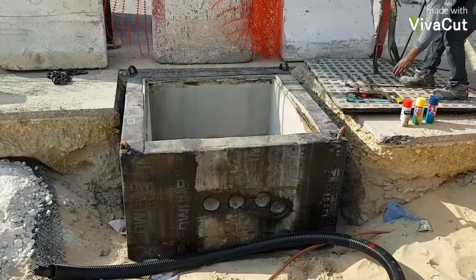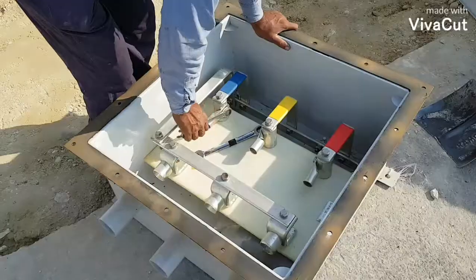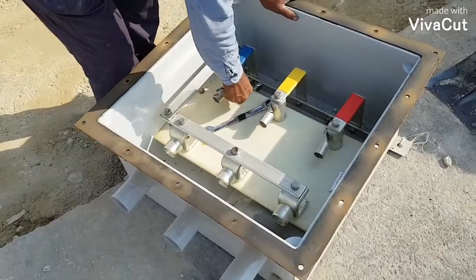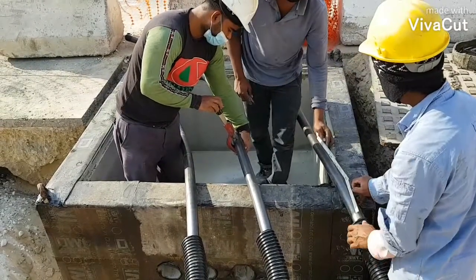Hello guys, welcome to my YouTube channel. Today I will show you how to install a link box for 115 kV underground cable. Before we start, please hit the like button and subscribe. Thank you.